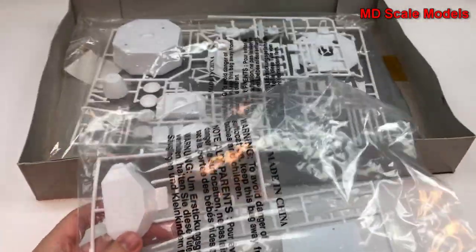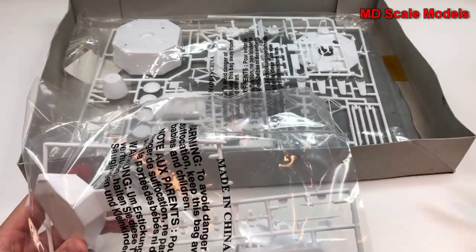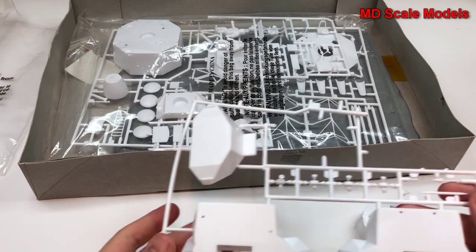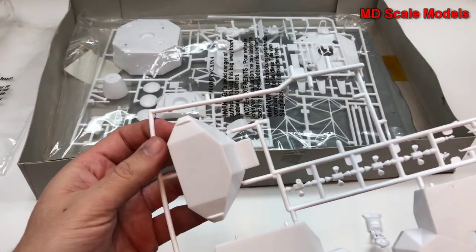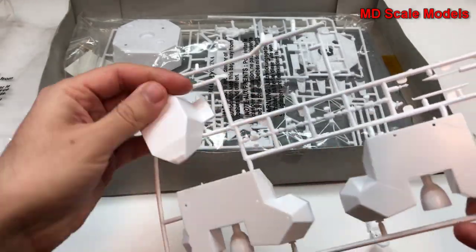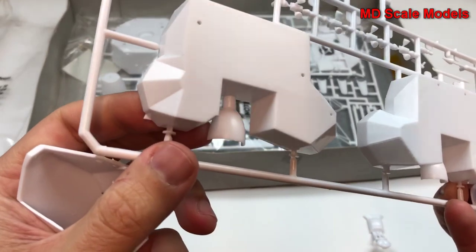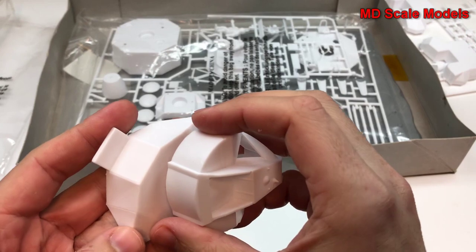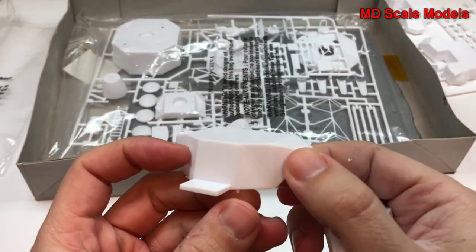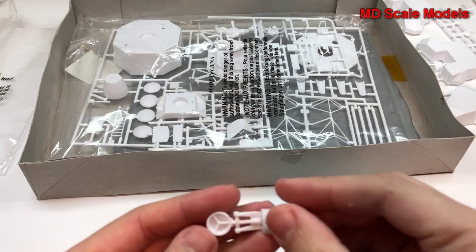There are a number of sprues here. Let's open these up and have a look. Here's our lunar module — this part's coming off already. It's fairly well molded, not much in the way of mold lines or panel lines. Not much detail; these panel lines are all raised. I don't see much flashing either.